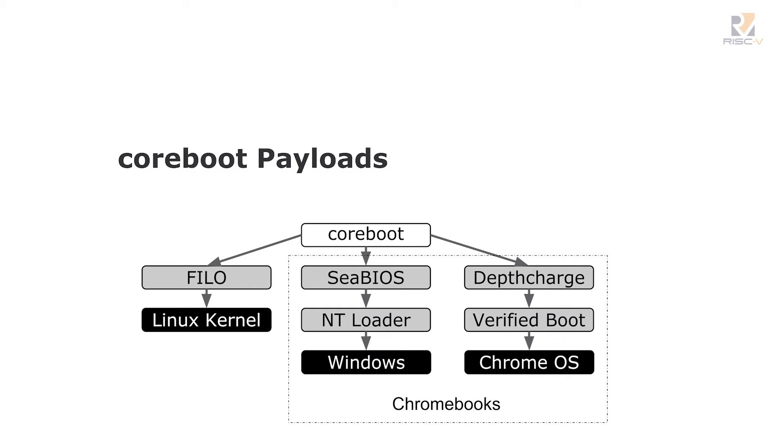This is a diagram of how things can boot in CoreBoot. You see CoreBoot there, and then three payloads: either Phylo, which is Lilo with all the BIOS calls removed; CBIOS, which is a box BIOS rewritten in C; and Depthcharge, which is what we use on Chromebooks for Verified Boot. So there we see booting Linux, Windows, and Chrome OS.